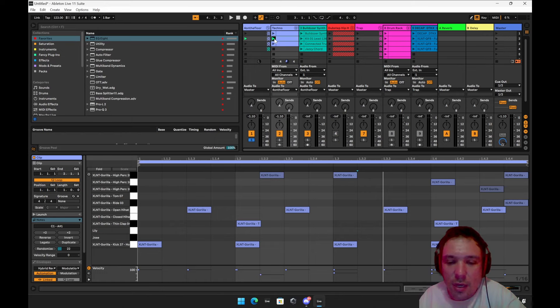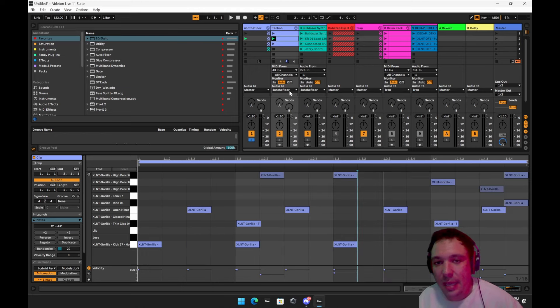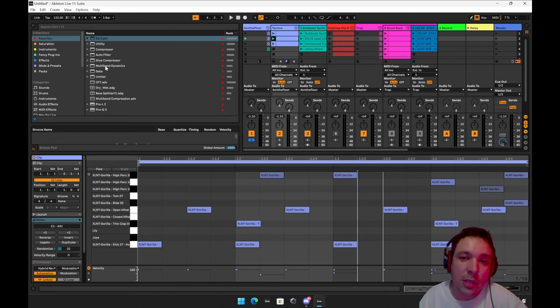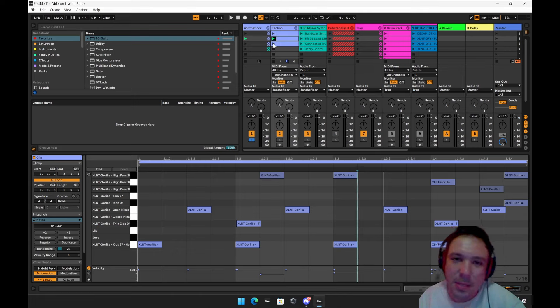It's a nice little disco groove. Whenever you're doing beats, be careful of putting all of these on the grid — when you put these on the grid it sounds too robotic. These are off-beat, so it has a nice little flow. You can go to the grooves, but I like doing it on the grid. Practice on the grid because grooves don't help that much, though they're good to have.